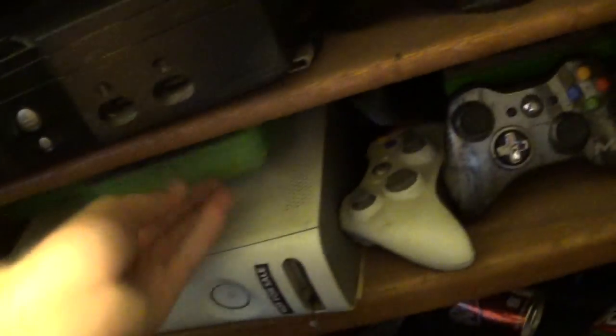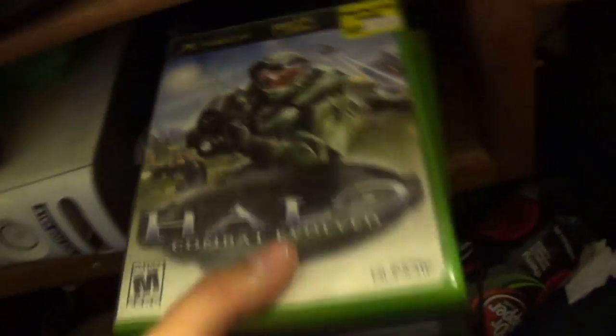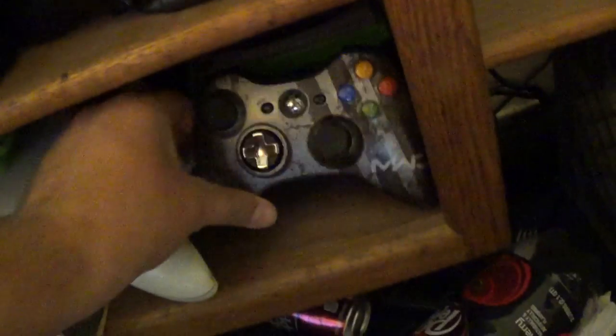I'll be using my Xbox Original as my example — there she is. I actually have two of them. One I want to customize for saving games that I have. I do have games in here — I think this is a 360 on this side. I have games like Halo. The reason I want to do that is to preserve the discs, because those discs are getting pretty old.